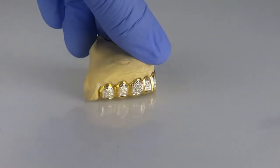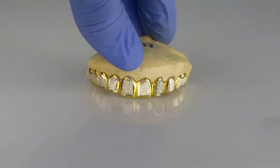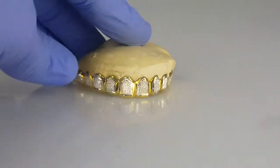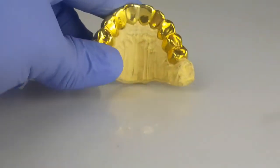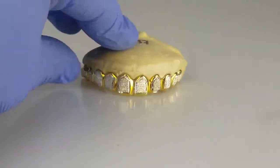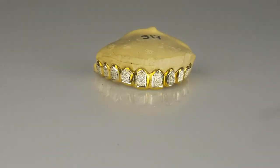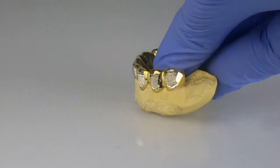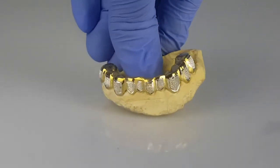10 top teeth, custom grills, two-tone silver dust, gold plated, 925 sterling silver backside. Bottom 10 piece, two-tone gold plated, silver diamond dust.